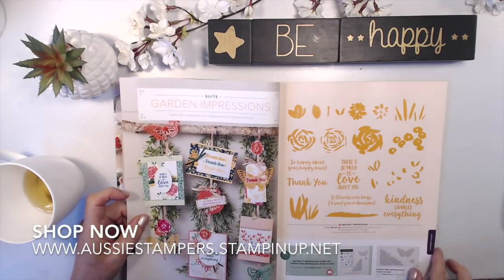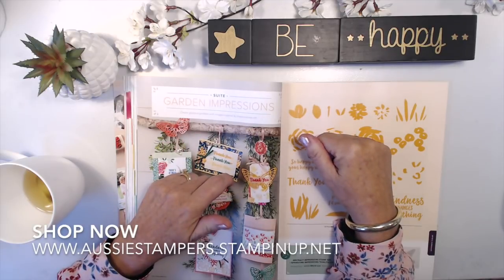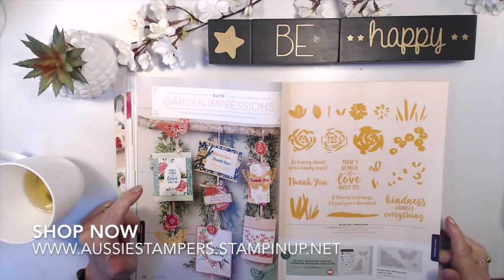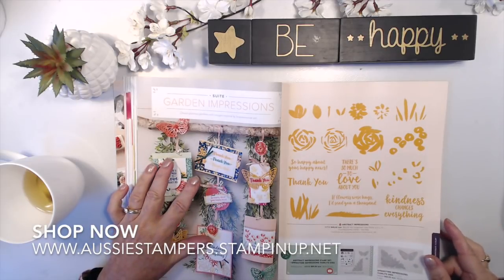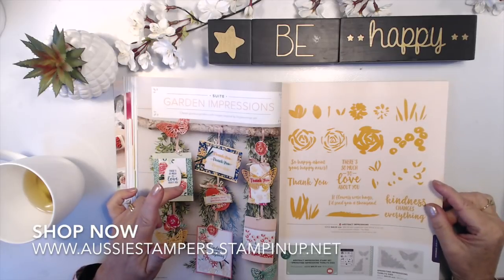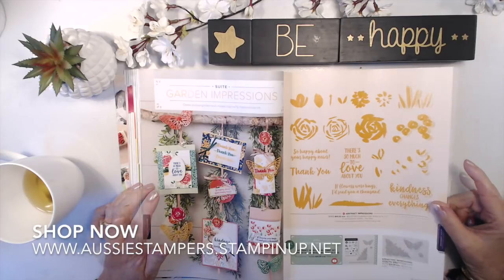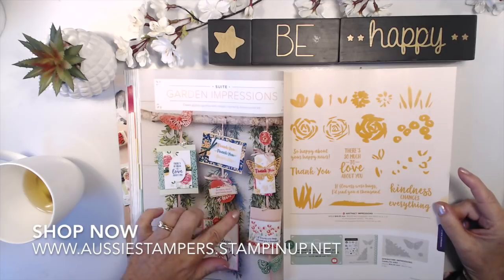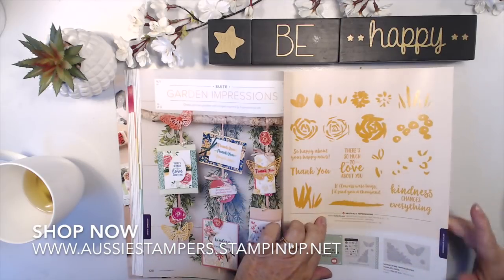We're on page 128. If you want a copy of this catalogue, go to my website and download it onto your iPad or desktop. I love having mine on my iPad — I scroll through it when going to appointments to get ideas. If you live in Australia and want to order, please go to www.aussiestampers.stampinup.net. The Abstract Impressions bundle has three die cuts — a lovely corner cut piece and a gorgeous butterfly — as well as the Abstract Impressions stamp set.